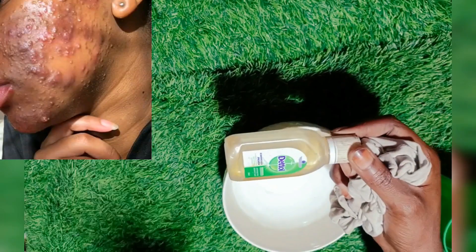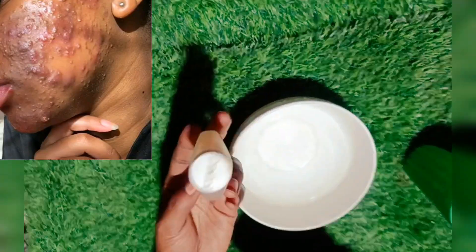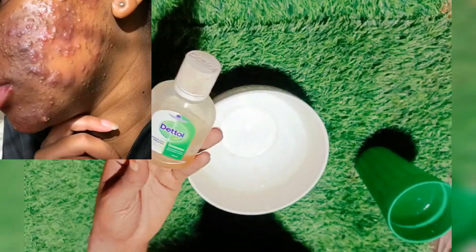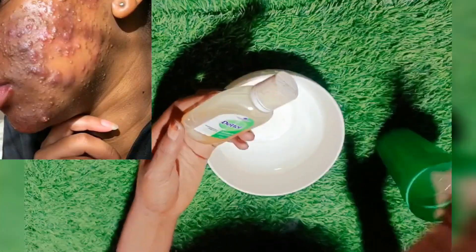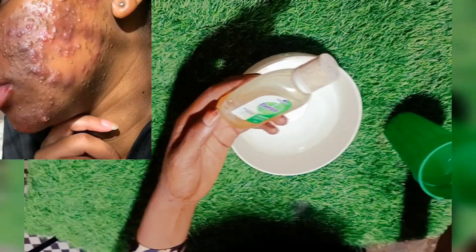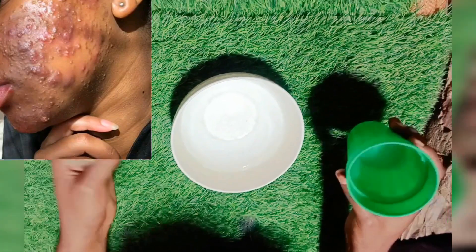So today I'm going to show you how you're going to be using Dettol to have the same skin like mine, leaving your skin glowing with zero pimples. I'm going to be showing you how you can mix Dettol and antiseptic liquid. It's super effective, it's not going to leave your skin irritated, and it leaves your skin nourished.